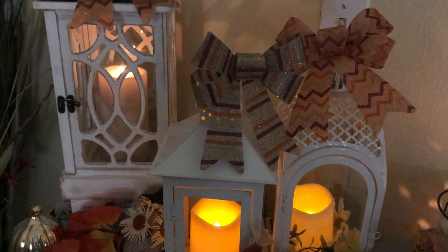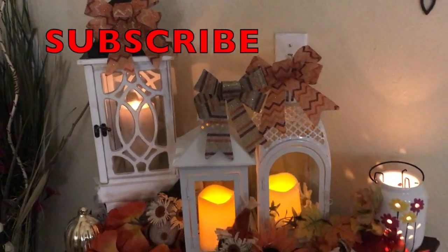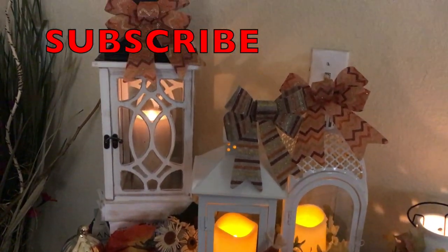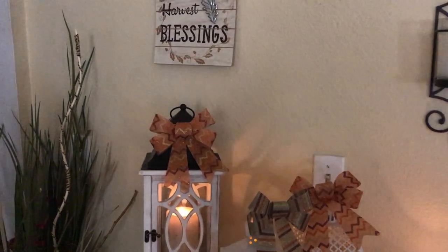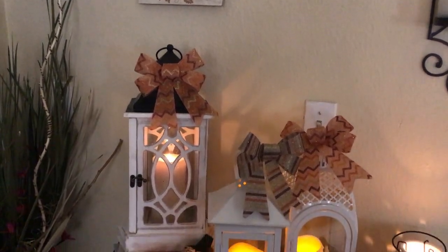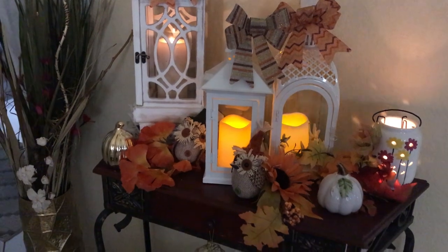If you're new to my channel, welcome! And if you're not a member, please click the subscribe button and click on your notification bell so that you will be notified whenever I upload videos and you won't miss any of them. To all my faithful friends, thank you guys so much for tuning back in — I will see you all later. Have a great day, bye bye!